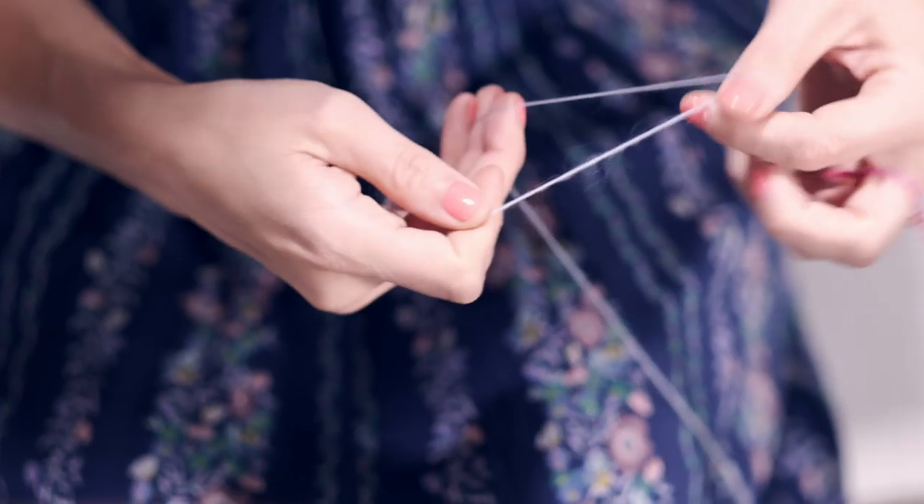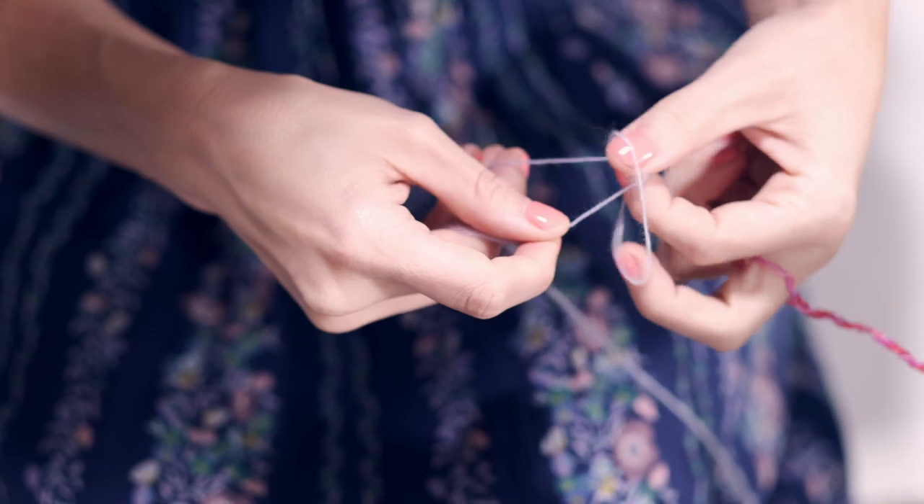To get started, we're going to attach our single to our leader. Create a slip knot with your single and feed that through a loop on your leader.